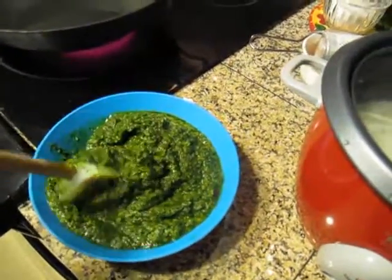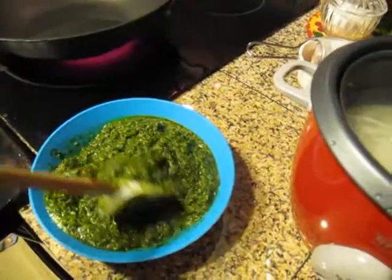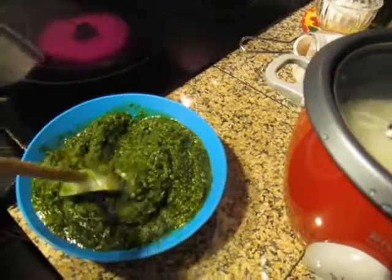It's come out to a real nice consistency. You could spread it on bread and eat it just like that. Probably not, but I guess you could.